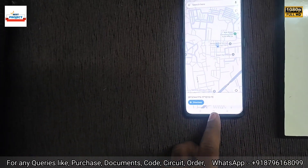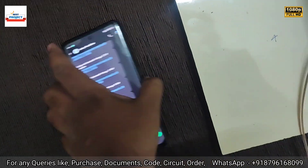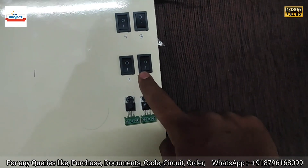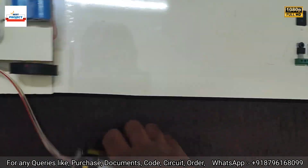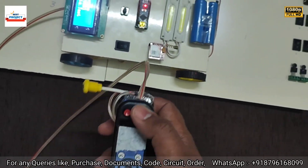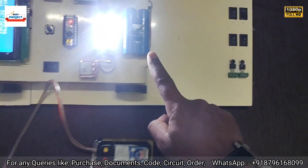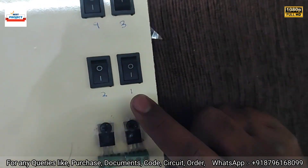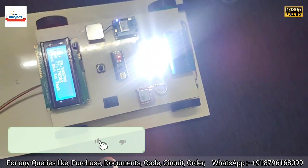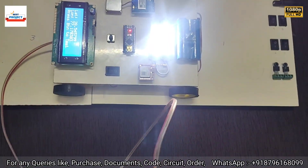Let's move the car back to spot one. Spot one and two are both working. Let's bring the car to spot two and press the test button — spot two is working. Let's also test spot one — spot one is also working.